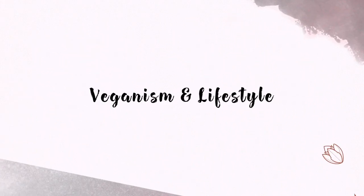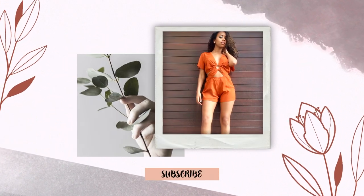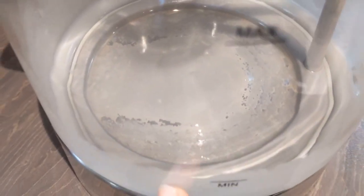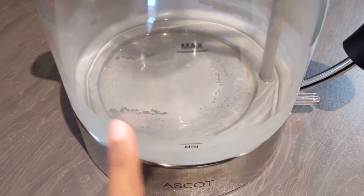Hi guys, what's up and welcome back to my YouTube channel. Thanks so much for tuning in for yet another video. In today's video, I'm going to share with you a super simple DIY hack for how to clean your kettle.